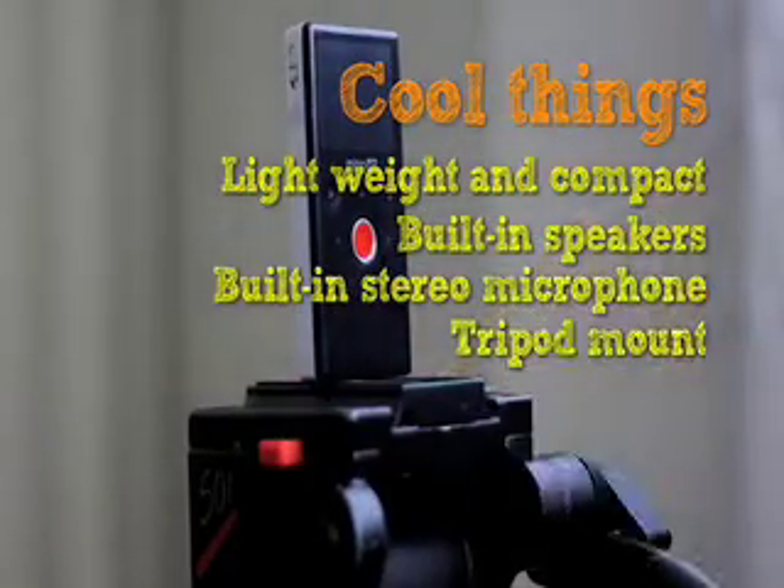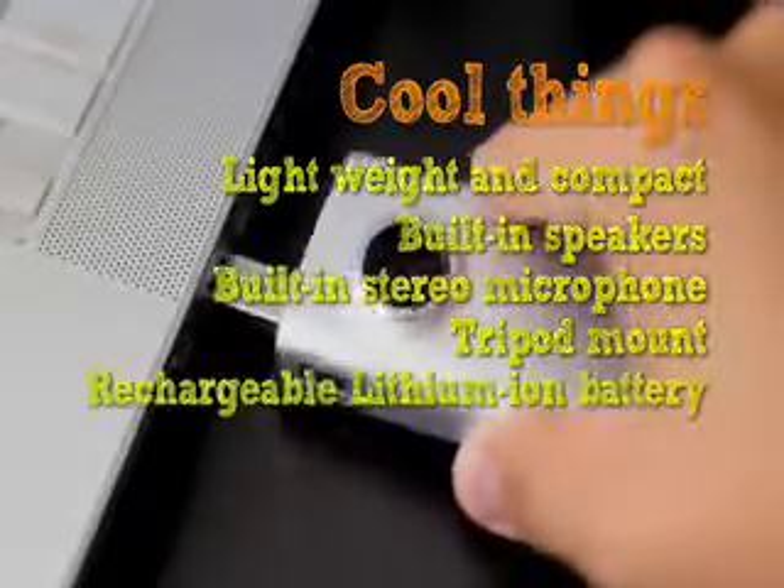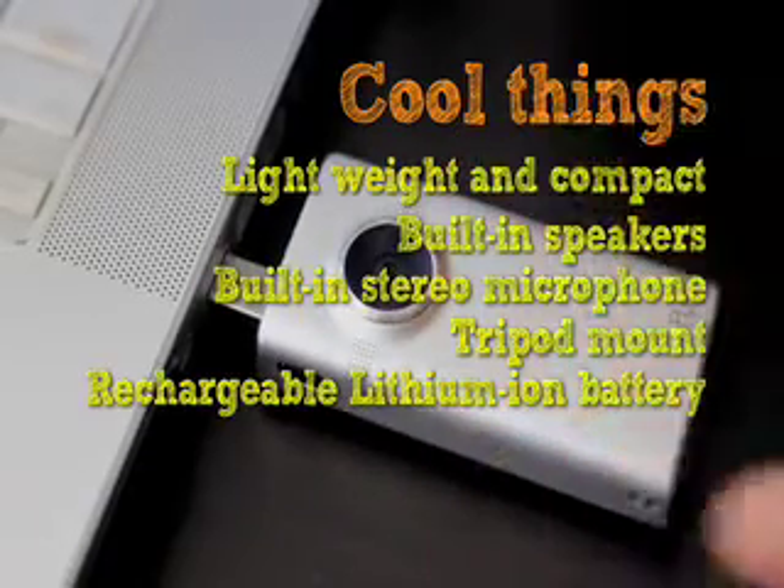The Flip Mino HD is powered by an internal lithium-ion rechargeable battery which you can charge using the USB port. Another cool thing with the Flip Mino HD is you can customize it online — over 1,000 designs to pimp your Mino.